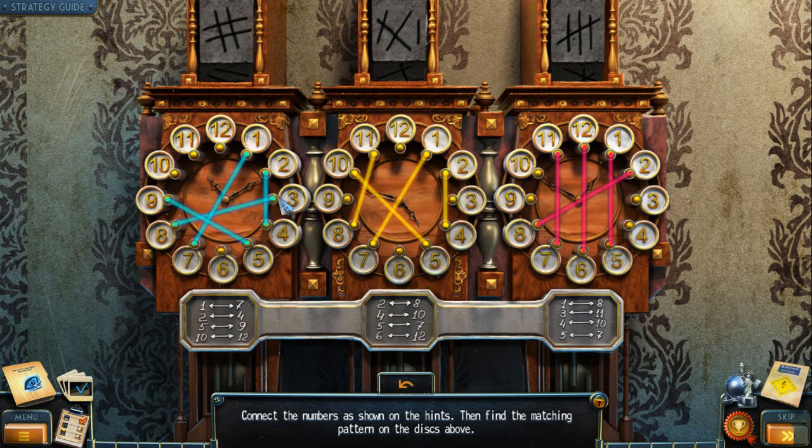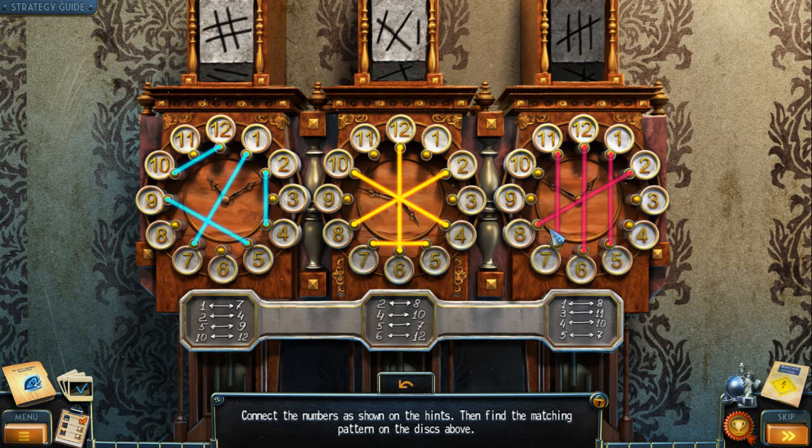Five, nine, ten to twelve — all right, good, good, good. We got that one done: two, two, eight. That's fine. Four to ten, five to seven. Six to twelve, that's done. One, two, eight; three, two, eleven; four to ten; and five to seven. Are we winning? Connect the numbers shown on the hands, then find the matching pattern on the disc above.